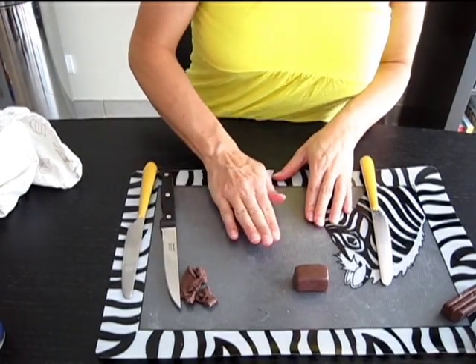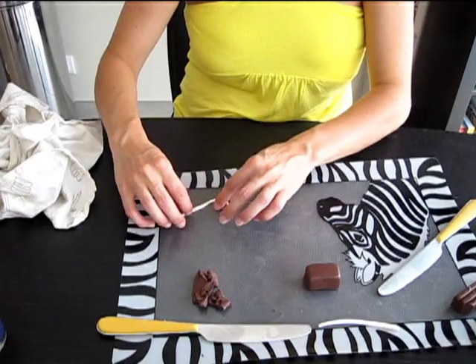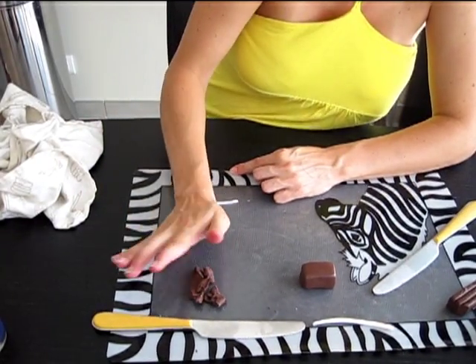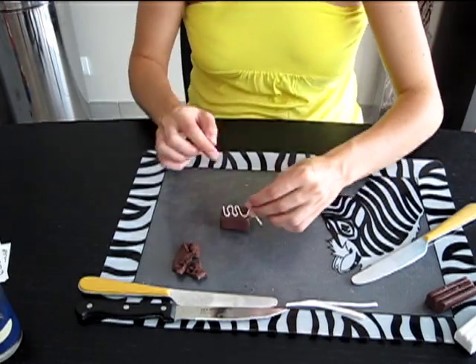Enfin, reprenez le morceau que vous aviez mis de côté tout à l'heure pour créer le nappage sucré que l'on retrouvera au sommet du chocolat. Faites le rouler pour lui donner un aspect fin et régulier. Créez des zigzags et essayez de ne pas tirer la langue lorsque vous êtes concentré, ce qui n'est pas chose simple pour tout le monde.